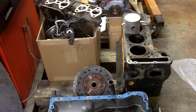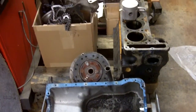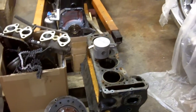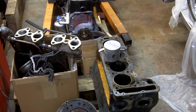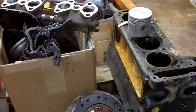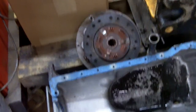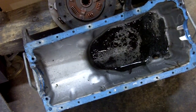We received this 190SL engine with instructions to rebuild it. Evidently it had been a low mileage car, but the engine had been previously rebuilt. This poor engine looks like an exercise in how not to treat a 190SL engine. I'm going to try to cover as much as I can to give you an idea of what you're not supposed to do in terms of rebuilding these 50s, 60s, and 70s Mercedes engines.